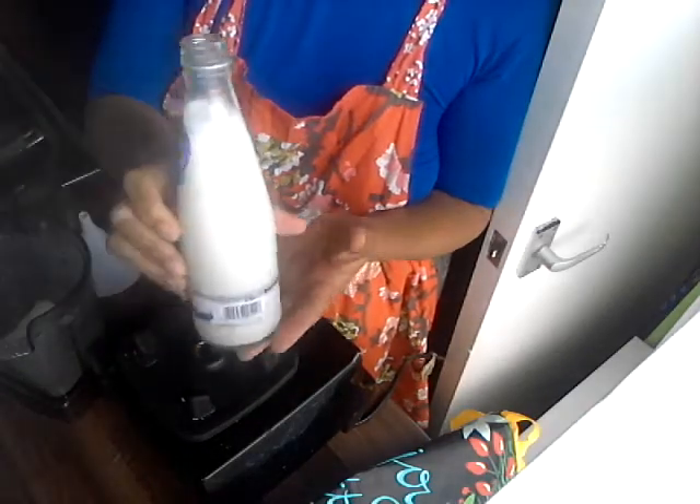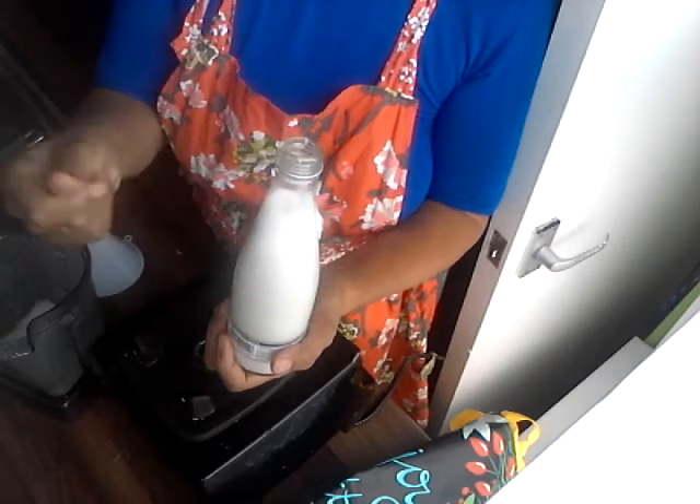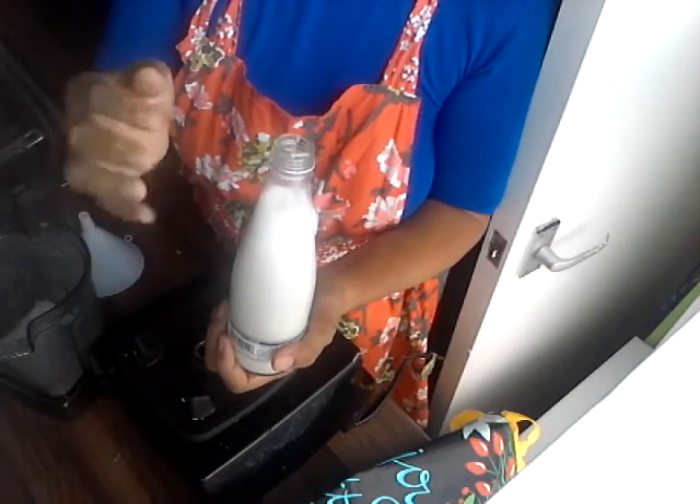It will only keep for a maximum of three days. With almond milk, you can strain it if you want because you've got those sort of skins from the shells.